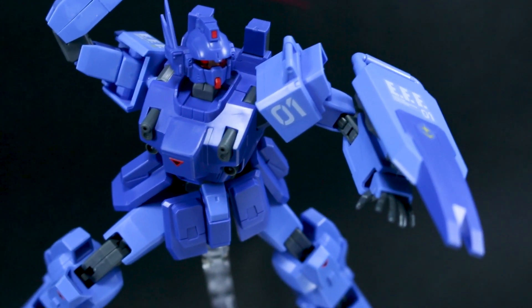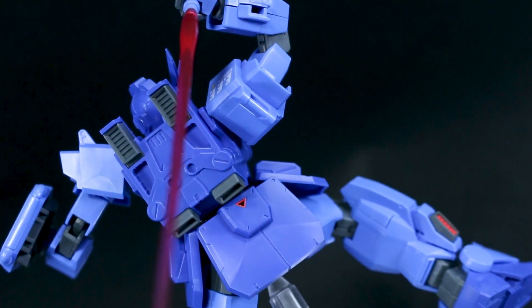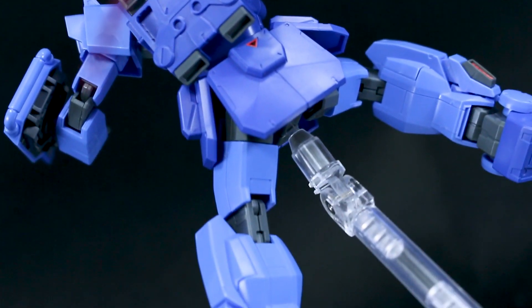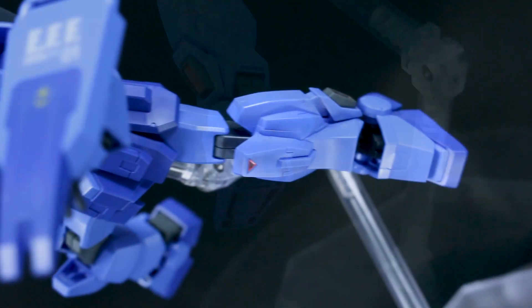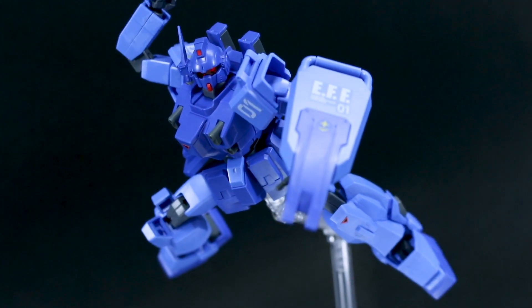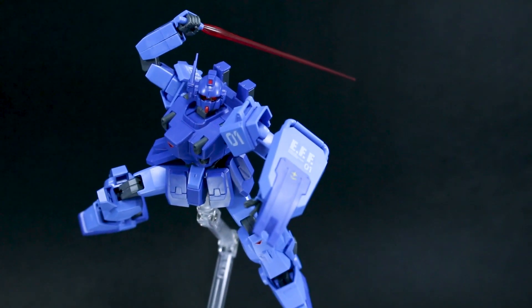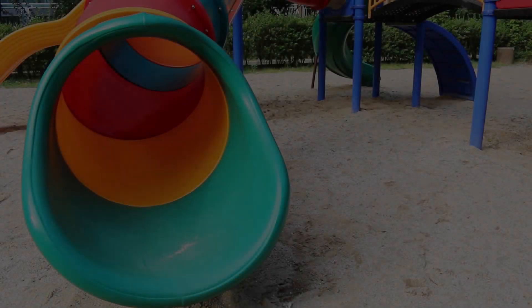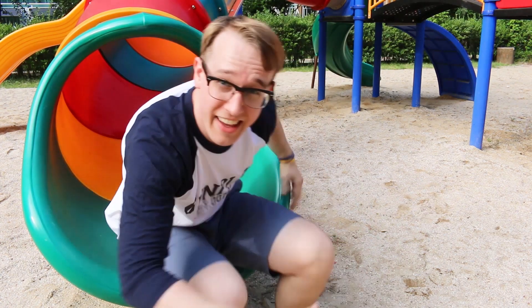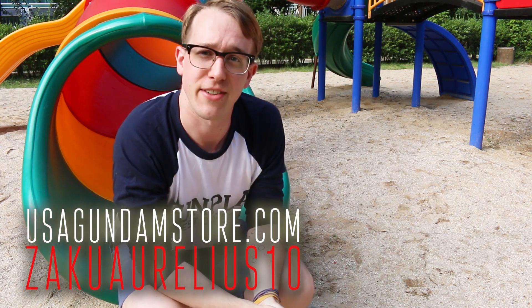A huge thank you to USA Gundam Store for supplying me with this kit. If you guys want to check this out on USA Gundam Store, use the coupon code ZACKORRELEASE10 to save yourself 10% and check out what other stuff they've got on there too — they've got a lot of cool stuff. Thank you guys for watching, and as always, if you have questions or comments, leave those down below. See you next time — have a good one, bye-bye!